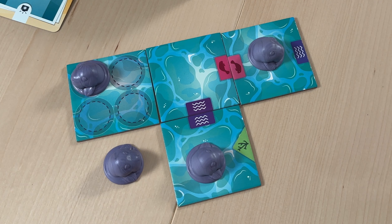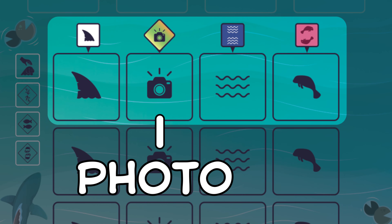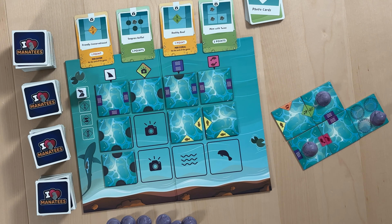Just remember that we cannot move through other manatees or the shark. The Photo action gives us the chance to capture a great shot of our adorable manatees. If your arrangement of tiles and manatees meets the requirements of one of the face-up photo cards, add it to your score pile.